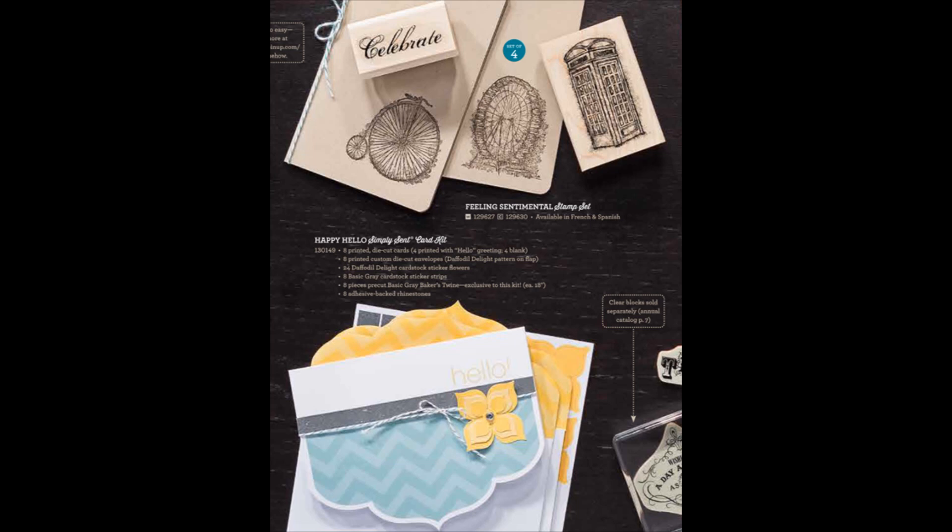In this section of the brochure, we have the Feeling Sentimental stamp set. This is a set of four. You can see two of the images on the indexed stickers of the wood mount stamps at the top, and then the other two images are stamped on the cards underneath. So it has the Celebrate image, the bicycle, the Ferris wheel, and the phone box — which, if you have a Doctor Who fan in your house, that is not a phone box. That is a police box, and if you color it blue, it is a TARDIS.